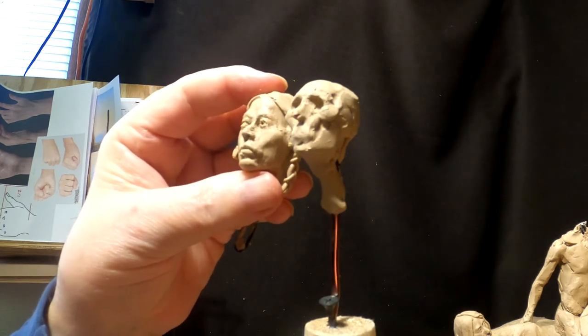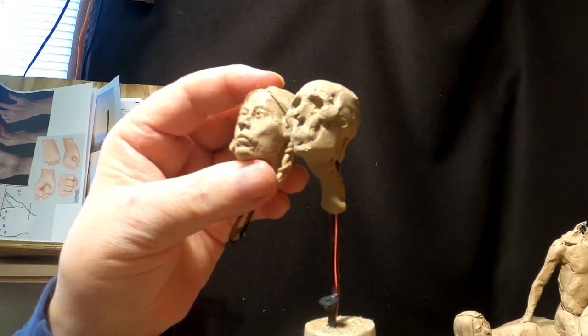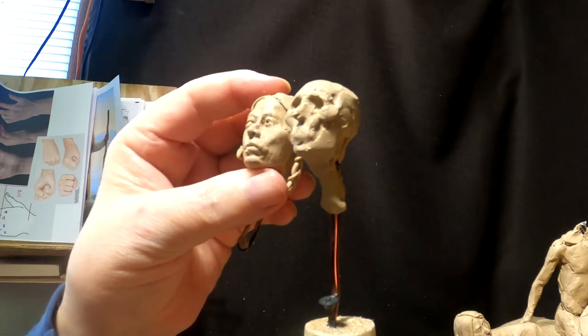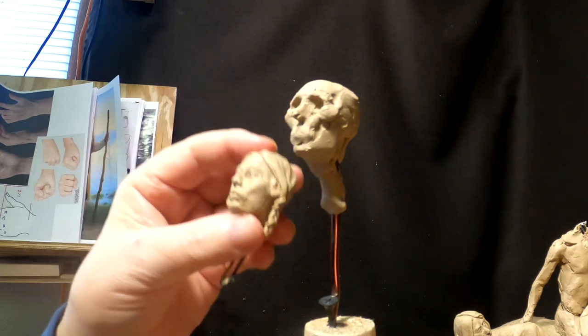You can see how much bigger the original head was — it was too big for the body. I liked the face, but the head was just too big.